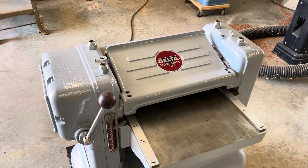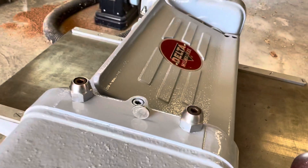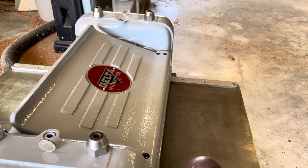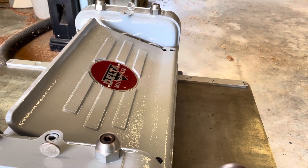Very quiet, very smooth. As you can see, there are two nickels standing on top of the planer. I'll start it up. I would have put them on the bed but the knives tend to blow them over, so it's not a good indicator of stability — it's just a good indicator of wind speed. Let's see how this works.